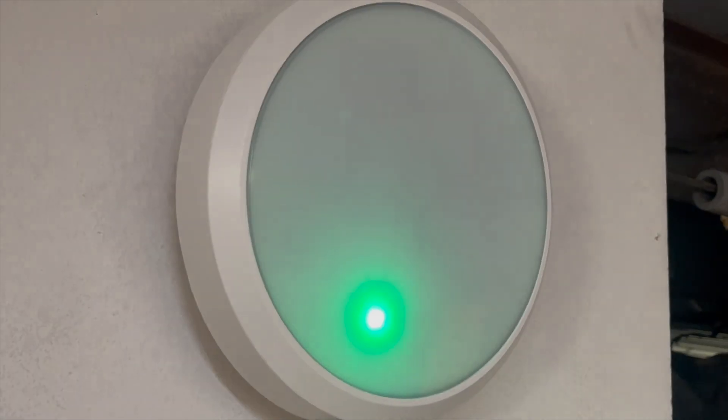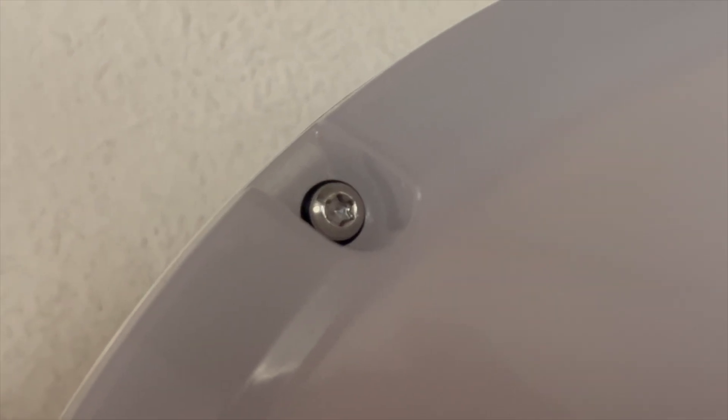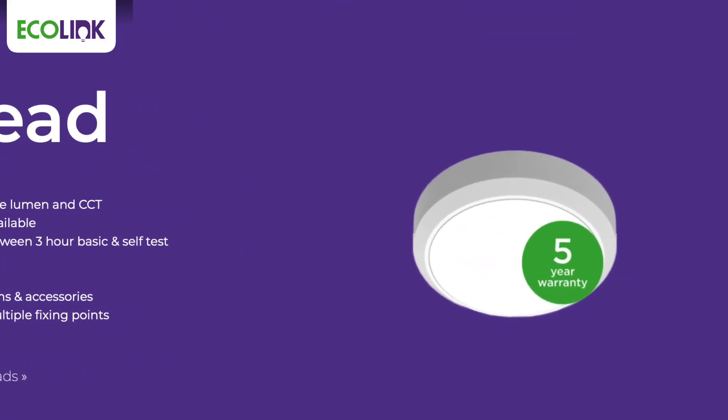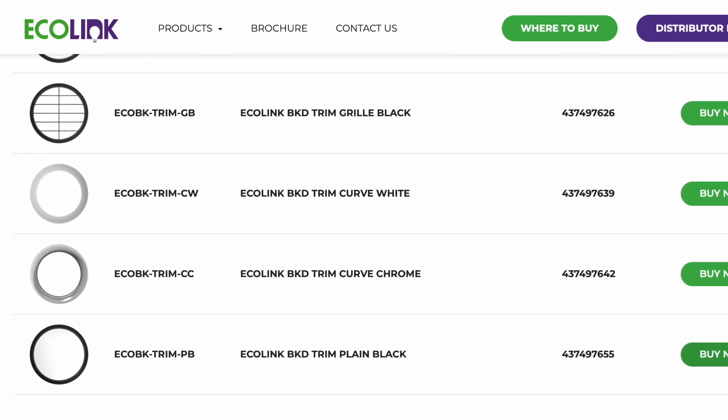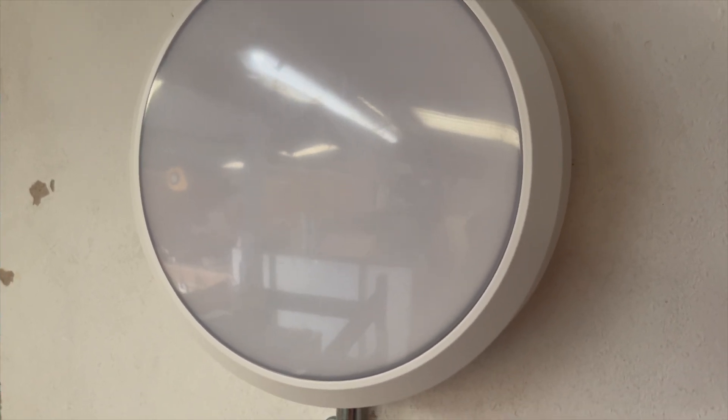When you specify the bulkhead, you've got to think beyond just the light output — and this is where the Ecolink Bulkhead stands apart. As well as being IP65 rated with an impact rating of IK10, it also comes with a five-year warranty, plus loads of different trims to suit any location. We really like this bulkhead fitting from Ecolink at eFix HQ.